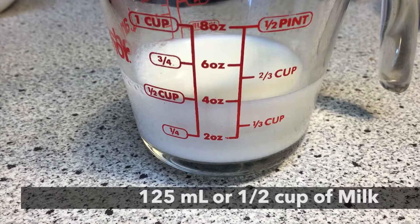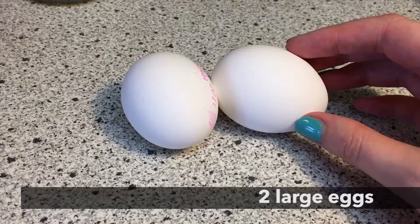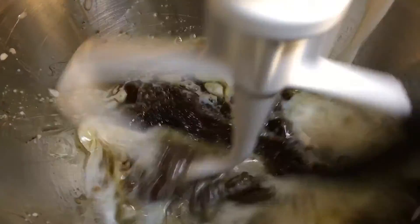Next, add 125 milliliters of milk and crack two eggs. Add them together and beat them gently.